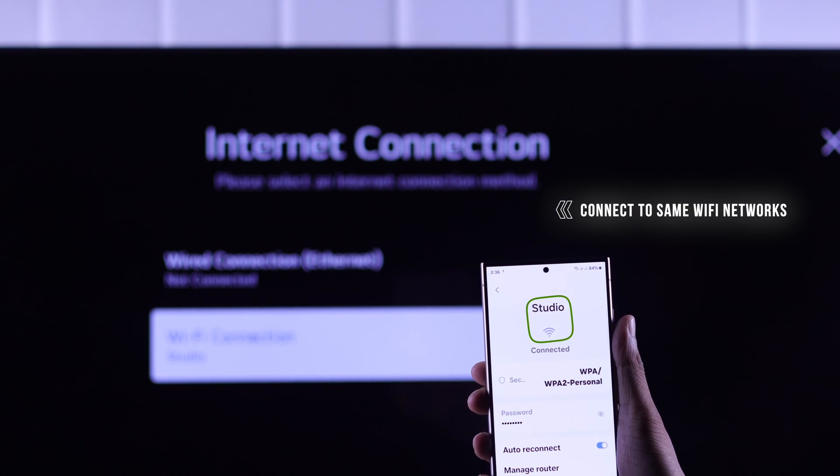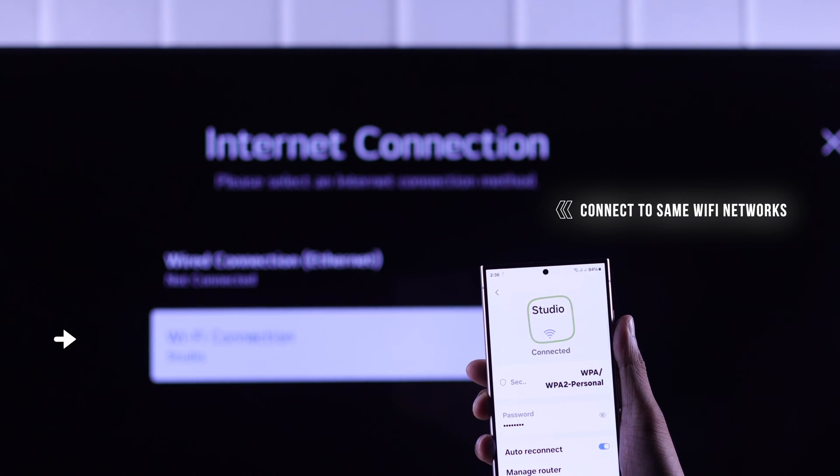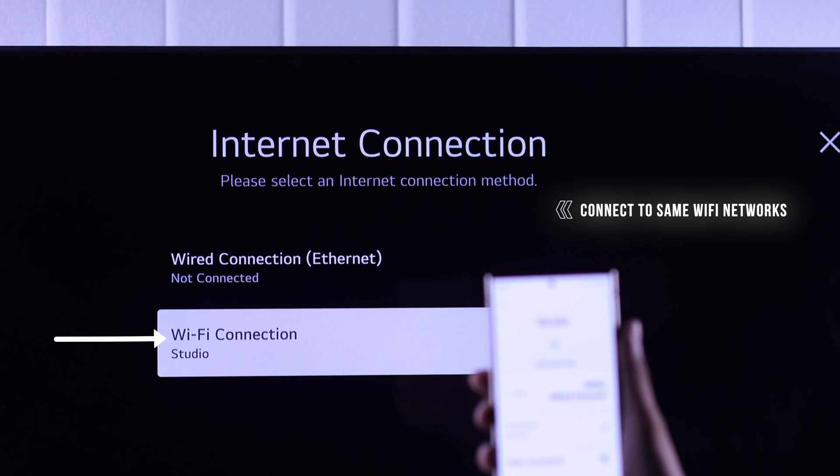Before you can screen share, make sure that your Samsung S24 Ultra and your LG WebOS TV are connected to the same Wi-Fi.